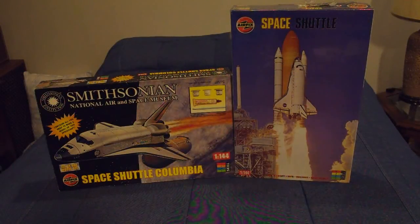Here we have two examples of kits from Airfix that came out circa 1999 to 2002. The Airfix kit had been discontinued for a few years — the last version was offered about 1985, maybe 1986. In the late 90s, Airfix determined that there was still an interest in the kit, so they decided to reissue it.